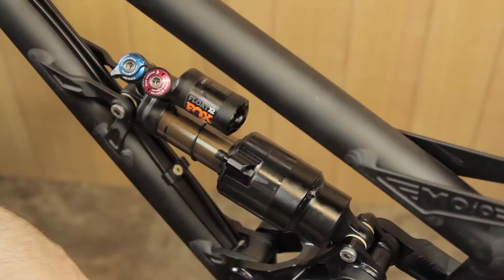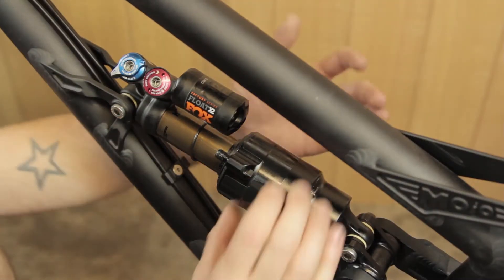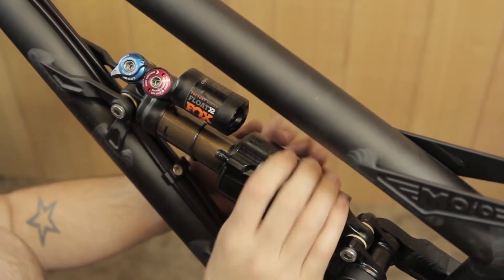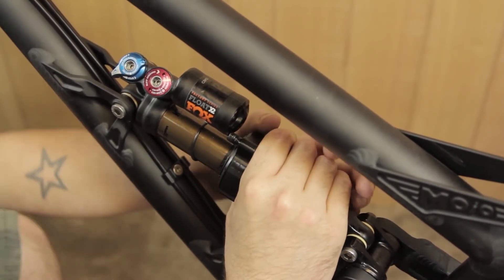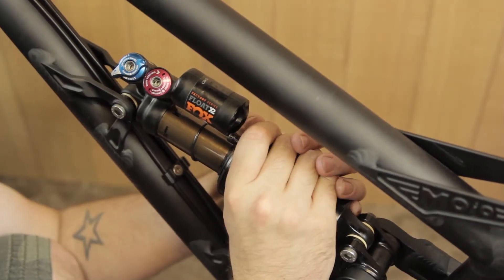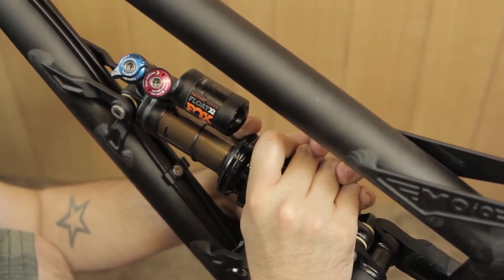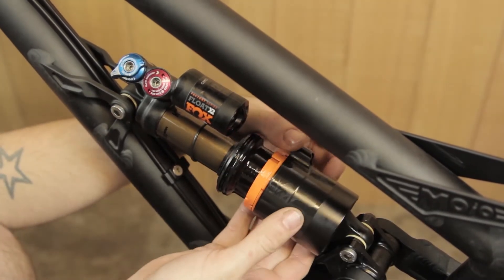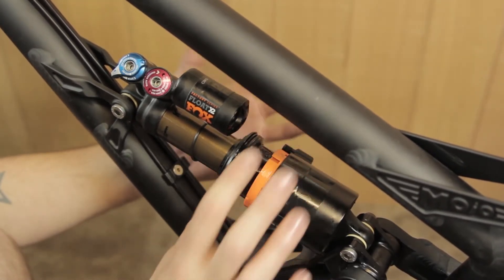You're now ready to move the air can. With all the pressure out of your shock, grab the air can with a nice firm grip, rotate it a quarter of a turn towards the reservoir, and then slide it off down the shock — give it a bit of a wiggle. With your valve core, just rotate it out of the way so it's a bit easier to work with.